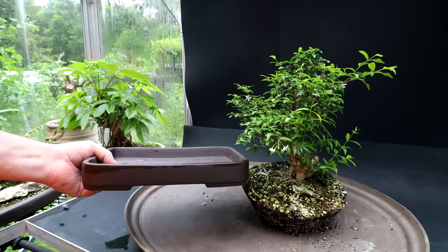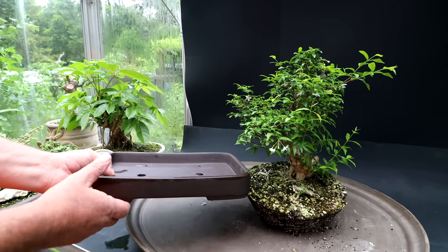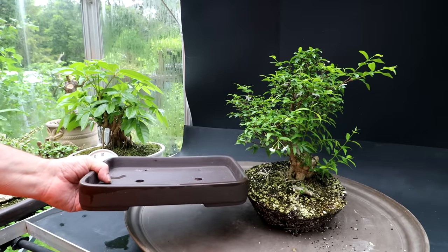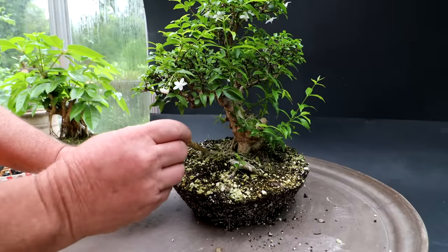Here's a look at the pot I'll be putting the tree in. This tree was imported from Vietnam and the pot was made in Vietnam also, so I'll have a Vietnamese tree in a Vietnamese pot. That'll be quite nice. I'll begin combing out the root base.